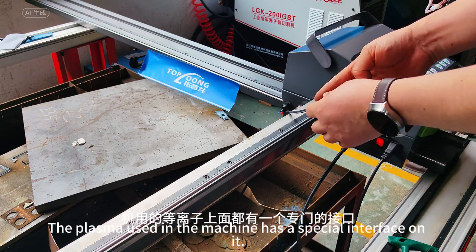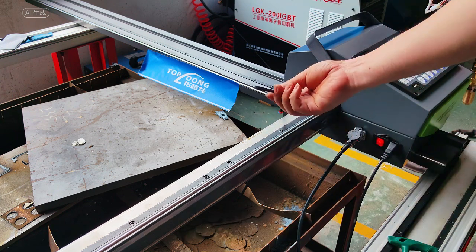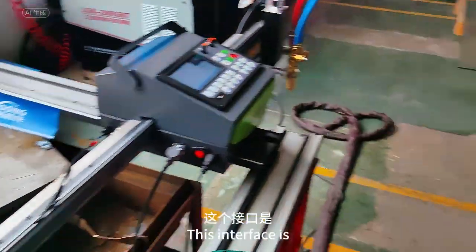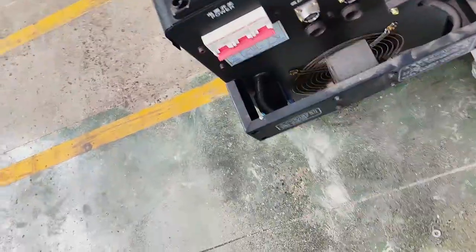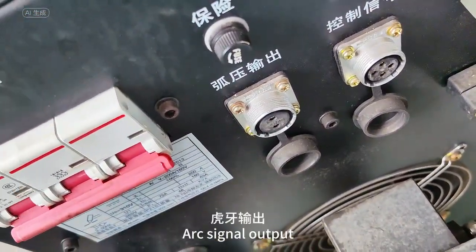The plasma used in the machine has a special interface on it. I'll take a picture for you later. This interface specializes in picking up tiger teeth — the Huya output.